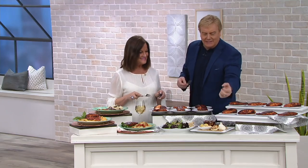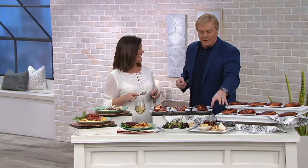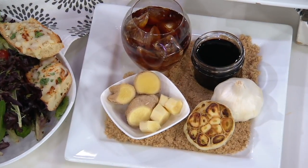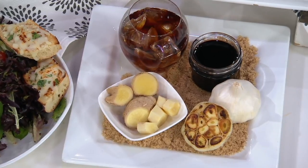So it's molasses and bourbon and brown sugar. And what are all these — is that garlic? Yeah, that's a little bit of garlic. What an incredible combination.